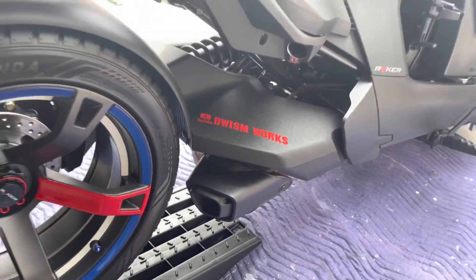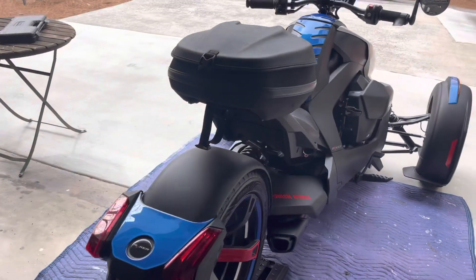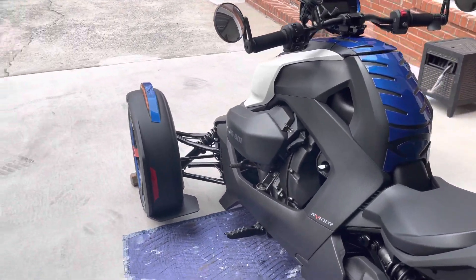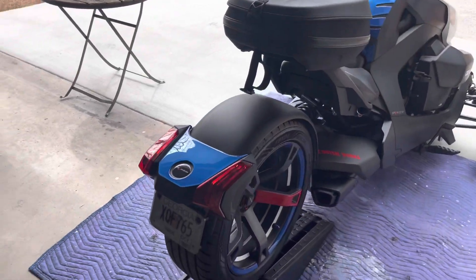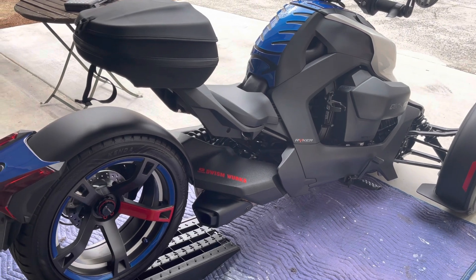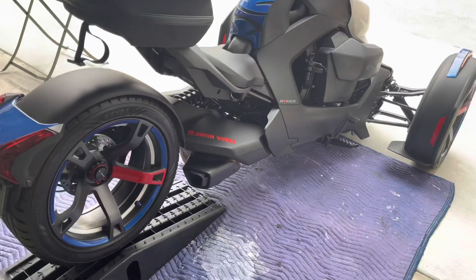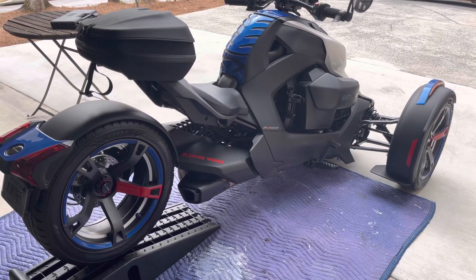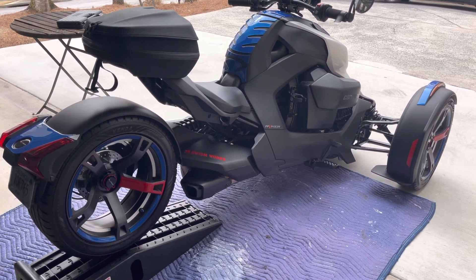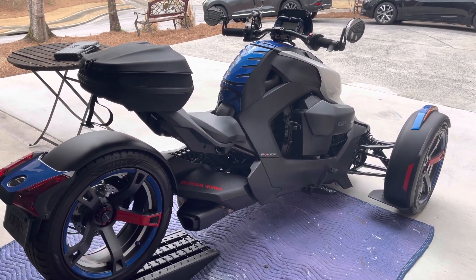The exhaust I went with was the Brandon King exhaust. I heard so many good things about it, did my research, and decided to go that route. I ordered it from Brandon King — $300 for the whole system. It bolts on with one bolt in the middle and two springs on the exhaust itself, so it shouldn't be too bad to replace. I want to do three sound tests: one with the stock exhaust, one with no exhaust at all, and one with the new Brandon King exhaust.